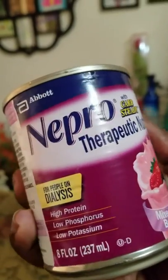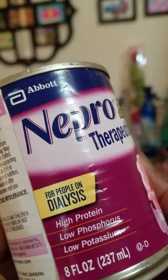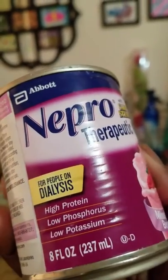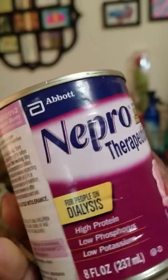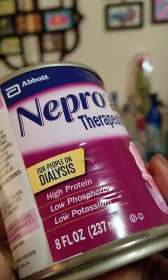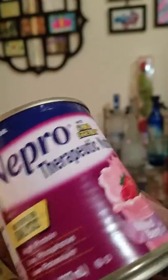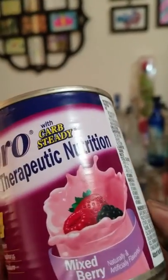Now it clearly says, like I said, this is the kind for people on dialysis. If you're on dialysis, it's high protein, low phosphorus and low potassium — high protein being the whole purpose of drinking it. But you need to — I can't find it now, well damn — but you need to shake this very, very well.